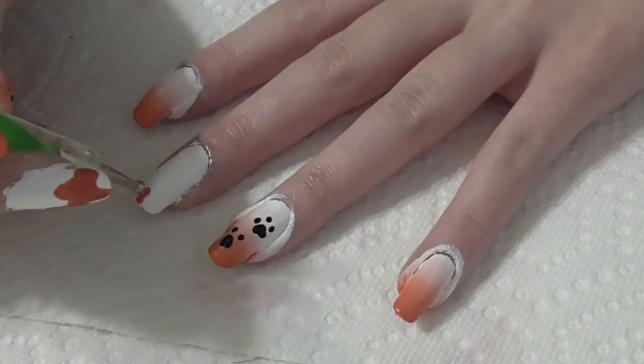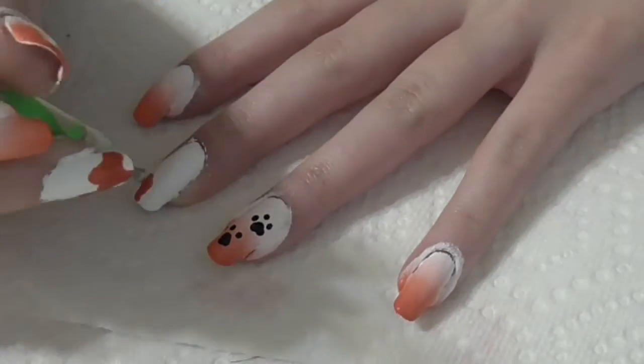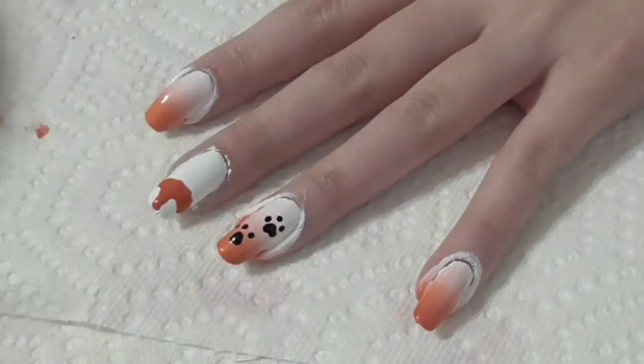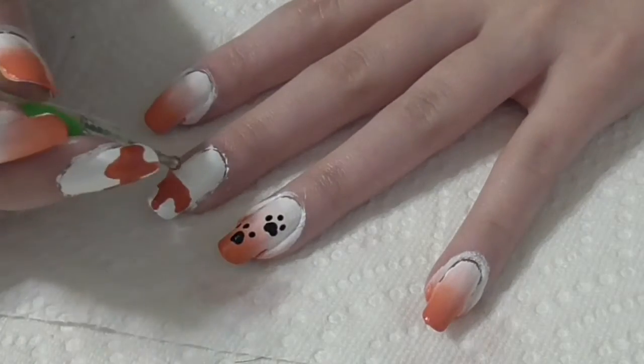On your middle finger, put a dot of orange polish in the center of the tip. Next, paint an arch coming out on both sides and try to make them symmetrical. Add two triangle ears too.